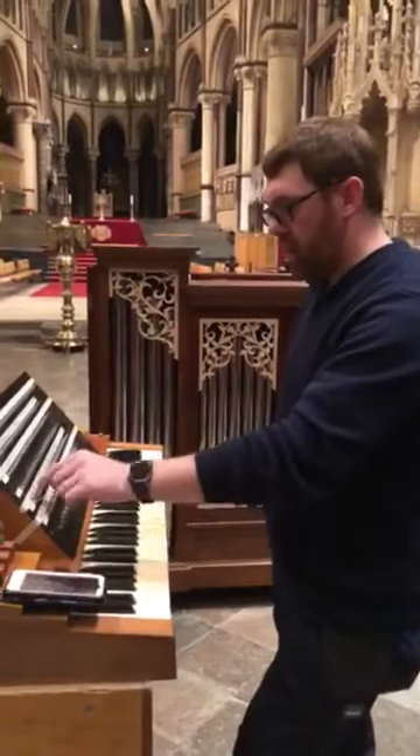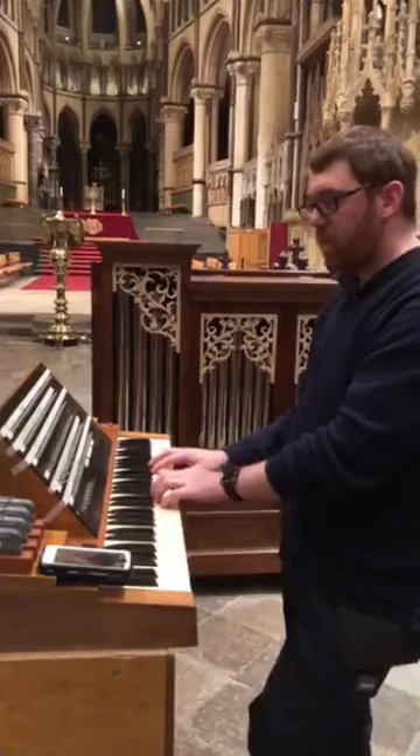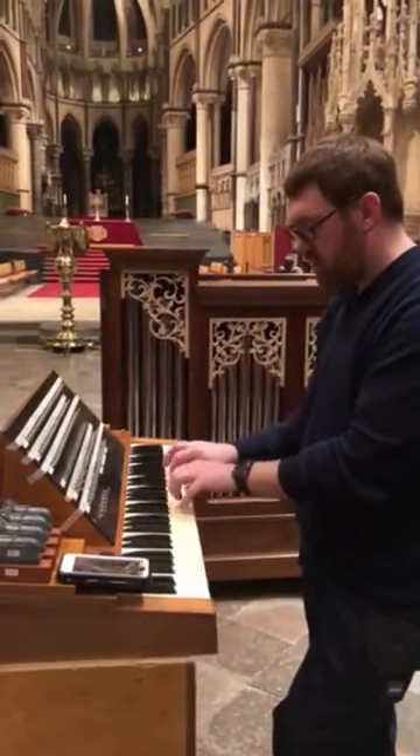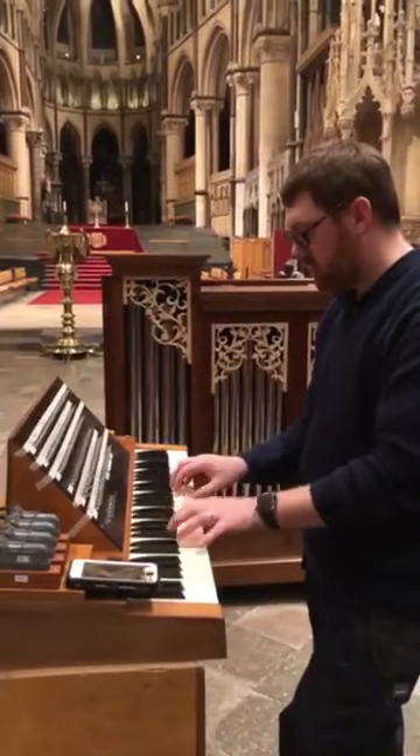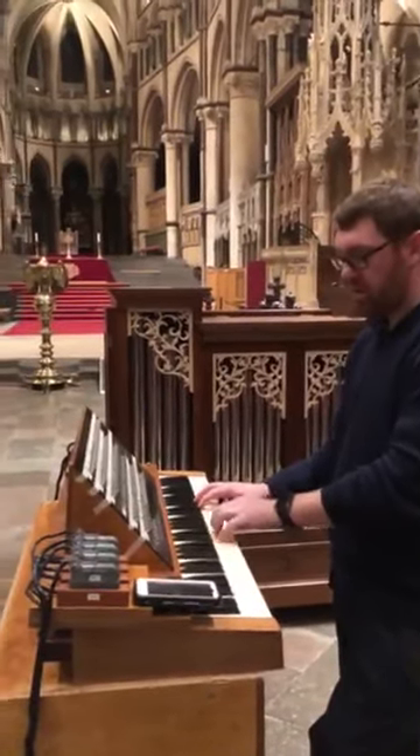If we put the flutes together — 16, 8 and 4 — they're very beautiful together. The 16-foot bourdon is new, as is the four-foot wooden flute. And the 16-foot flute with the four-foot flute is really nice too.